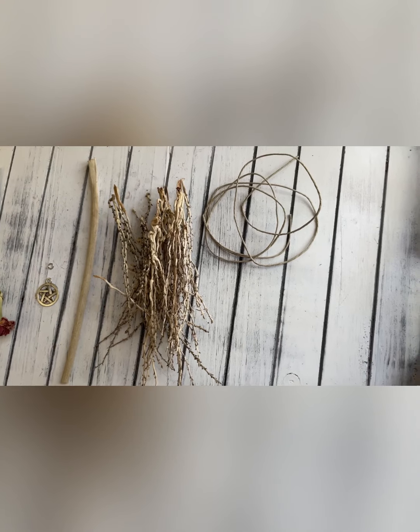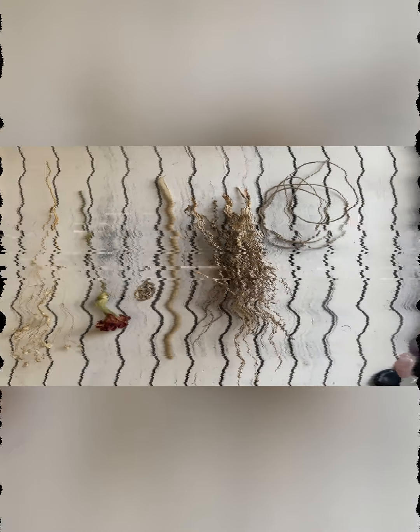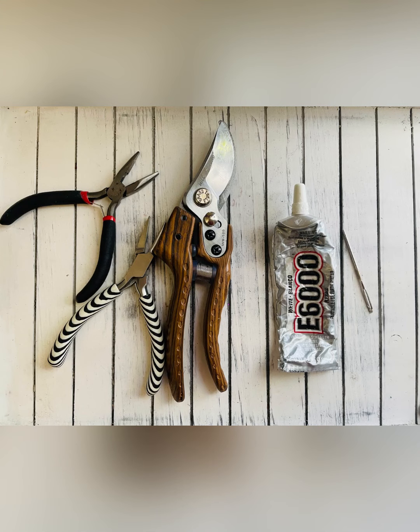You'll also need one to three stems of flowers such as baby's breath, a charm of choice and a jump ring. Other helpful materials include pliers for your jump ring, cutters for your branches, and super glue for extra security.